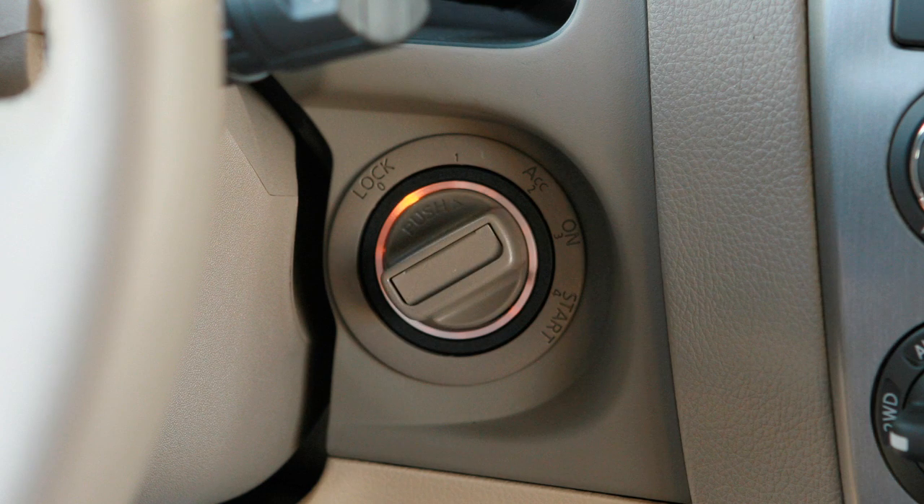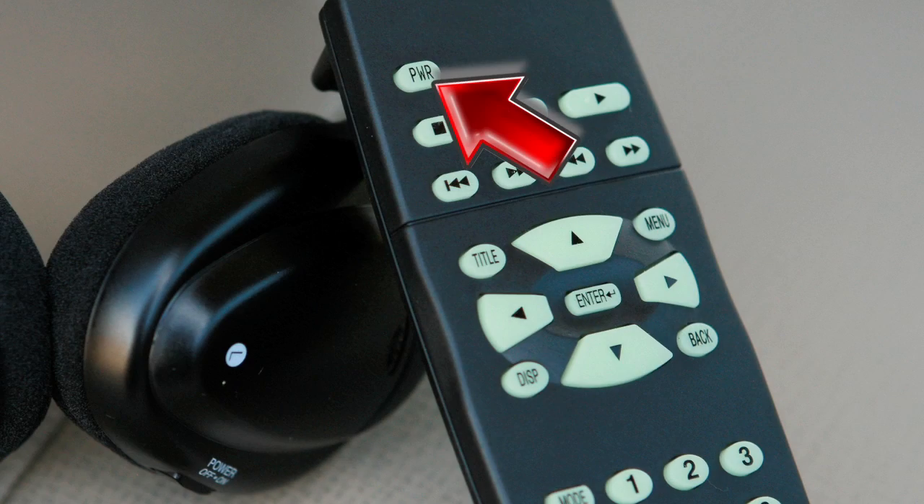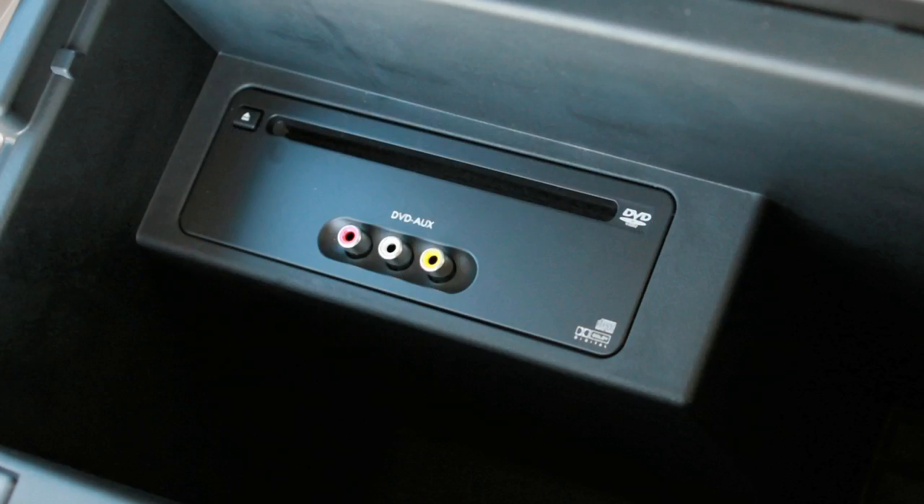To play a DVD, turn the ignition to ACC or ON. Then press the power button on the remote control and insert a DVD into the slot on the top of the player.